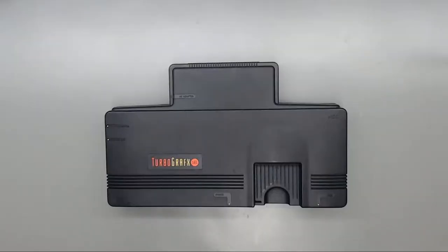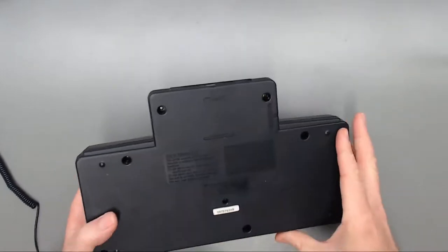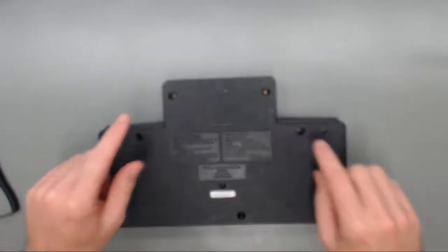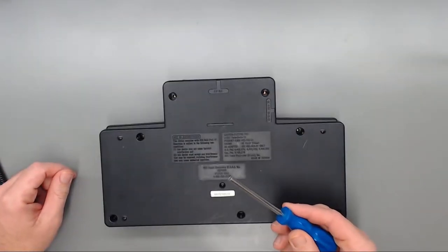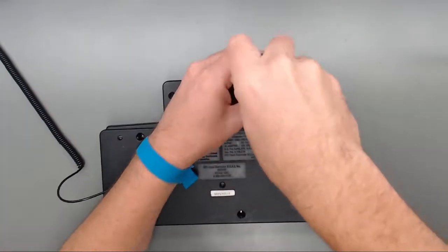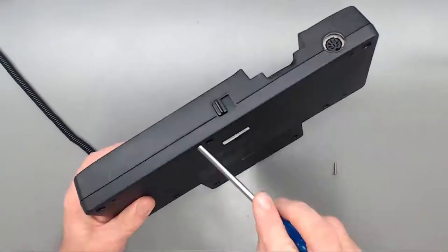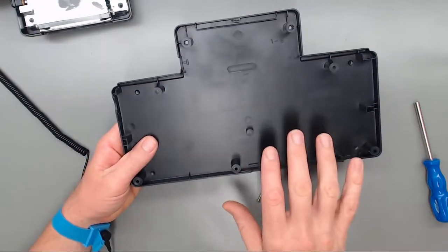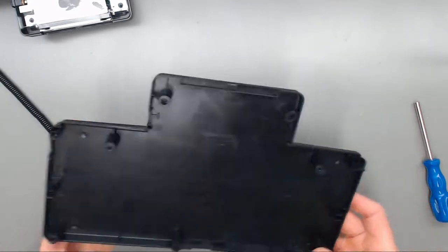Hey, what's going on guys, this is Matt with Dragon Sword Gaming. Today we're going to be doing a cap kit replacement on this TurboGrafx-16 console as well as a gel bar fix. On the back of the TurboGrafx-16 we have seven 4.5mm security bits. This console has already been cleaned inside and out.